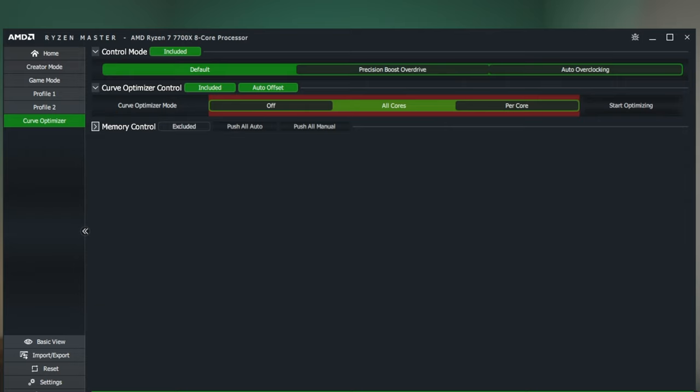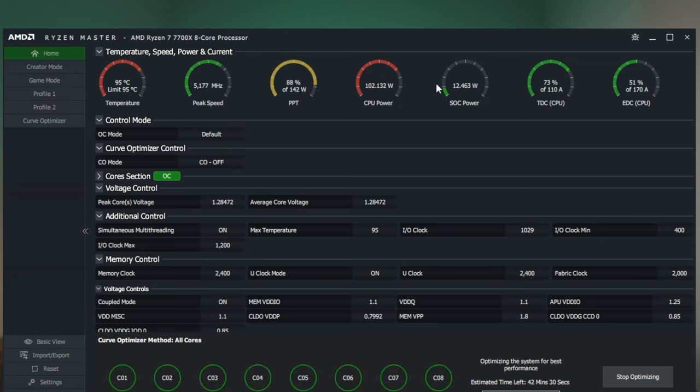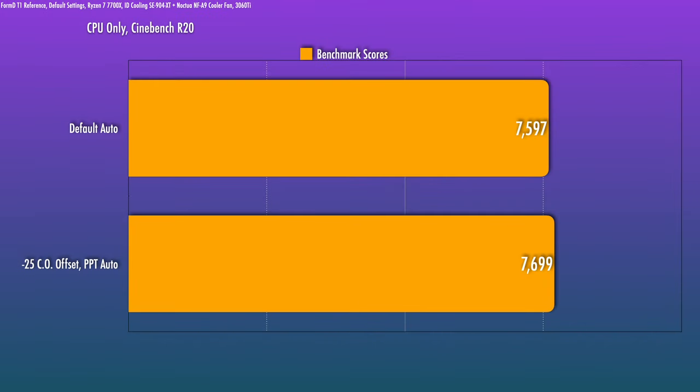At this point the optimizations are going to have to come from the software side. For tuning I use Ryzen Master — go ahead and get the latest version. The concept of curve optimizer is still the same idea as it was in Ryzen 5000: you're altering the voltage-to-clock curve, and if done correctly you can get better temperatures with at least similar performance. There's an auto optimization tool — I'd start there just to get an idea of where things stack up. It gave me a minus 30 setting for all cores.